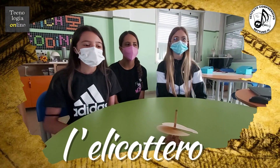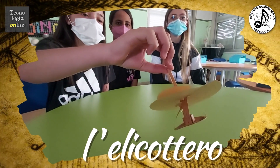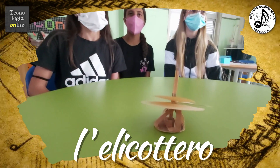L'elicottero è una macchina di Leonardo immaginata come una vite che per sollevarsi usa la densità dell'aria. La struttura è formata da canne che sostengono un'enorme vela elicoidale.